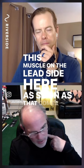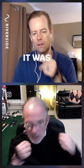He recommended that I use a neck turn trigger. So I turn my head to look at the target — this muscle on the lead side here. As soon as that comes back and I center up my face, then I initiate with my shoulders. To this day, I still use that lesson that I paid for.